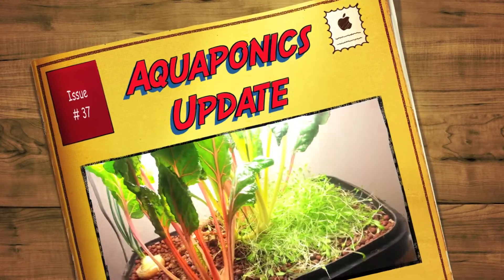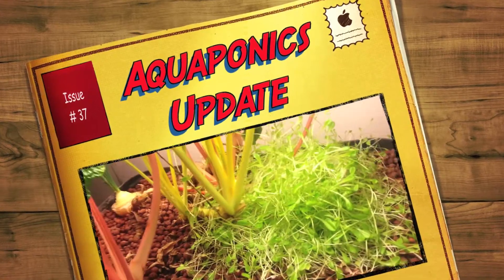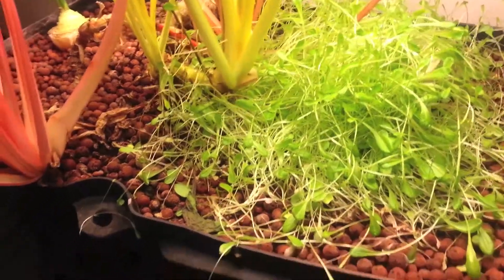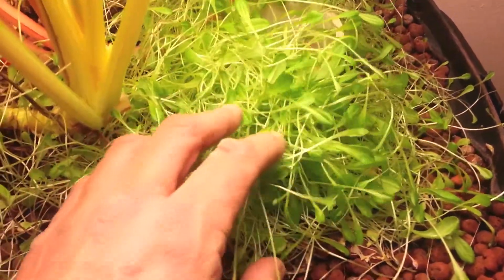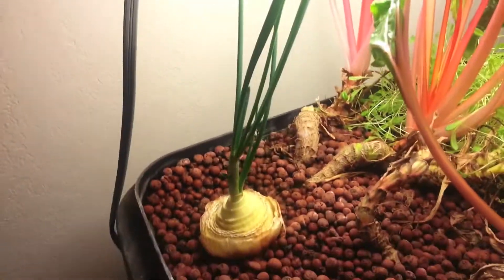I know it's been a while since I've done an update on my aquaponics system. You can tell I'm a little short on fish on this system. The Swiss chard's doing okay, and I've got an onion growing in here. Let me show you the others.